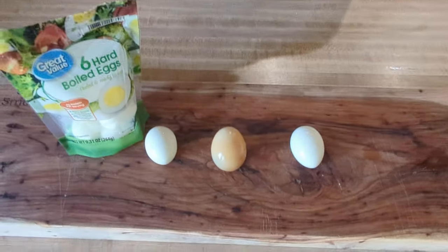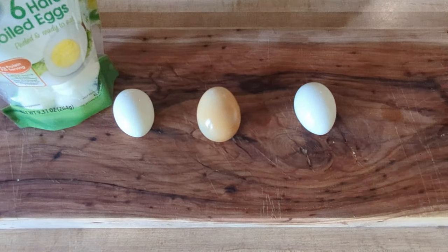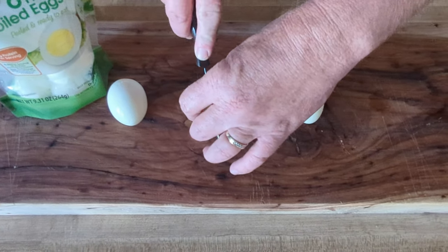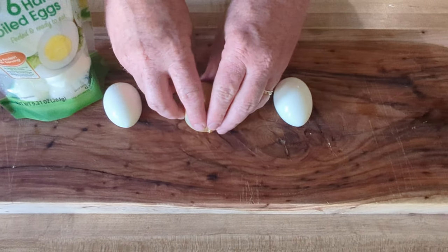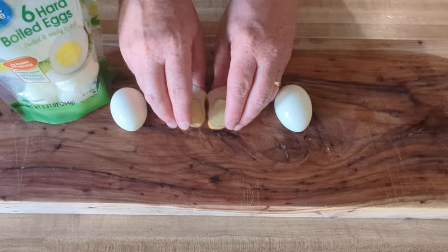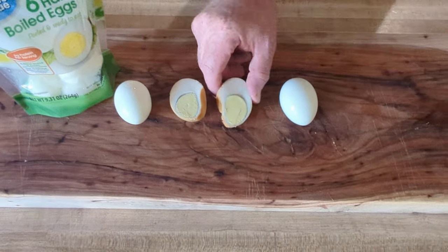We're going to start with the smoked one first. We're going to cut into it. This was no water — it was cooked for 90 minutes at 250 degrees.